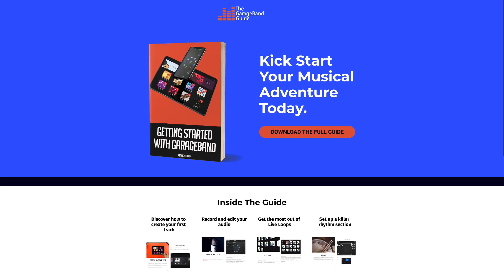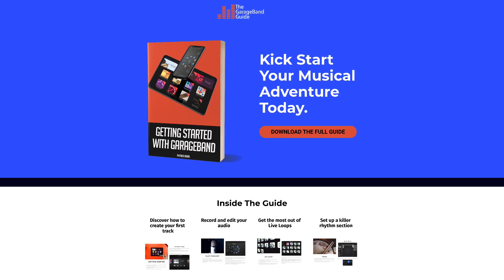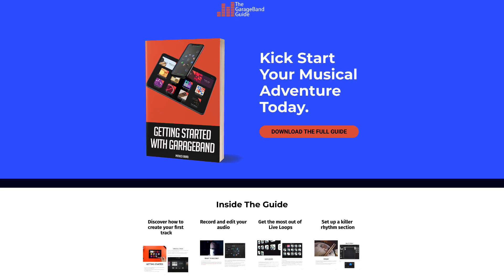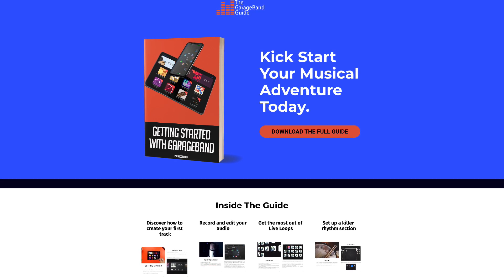If you're just getting started with GarageBand on iOS, or just want a refresh on the basics, you can download my 38-page beginner's guide absolutely free. I'll put a link to that and all the gear mentioned in this video down in the description below. I've been Patrick from TheGarageBandGuide.com — thanks for watching, and I'll see you next time. Bye for now.